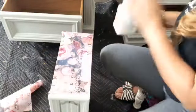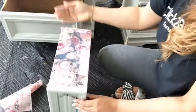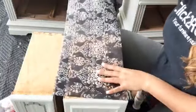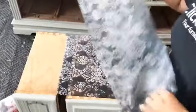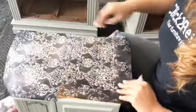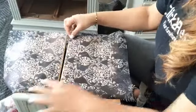I'll leave it here and let it dry for a few hours before I flip it and start doing the other side. I have enough decoupage paper to do the other side. I'll take the other drawer and use the Dark Damask on it. Just make sure you align it and check the pattern so that when anyone opens it, it is all in a flow.